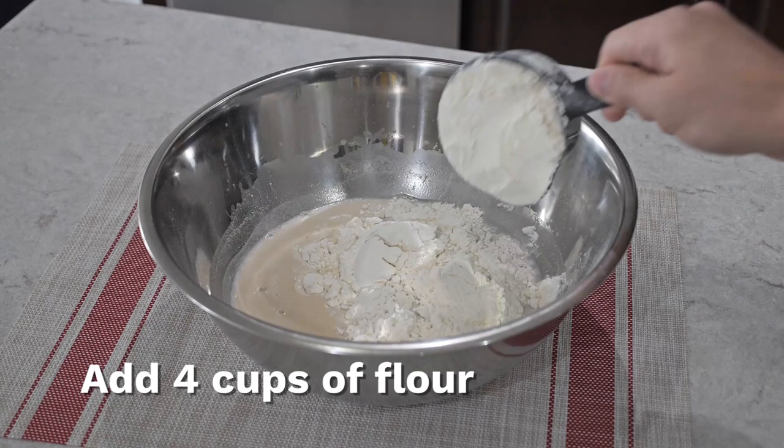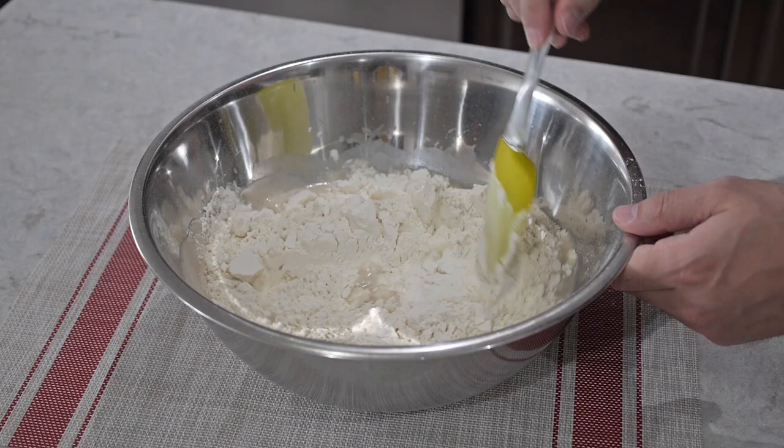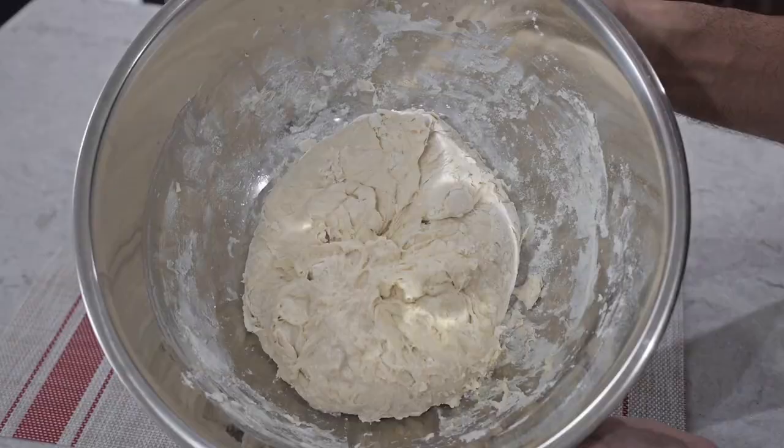Next we're going to add four cups of hard wheat flour. If you don't have hard wheat flour you can use all-purpose flour as a substitute. We're going to mix everything now with a spatula, slowly so the flour doesn't fly around, scraping the edges of the bowl to get all the flour off. It gets really sticky and then once you get to this point just try to fold everything to the center of the dough — this is the consistency you want it to look like.